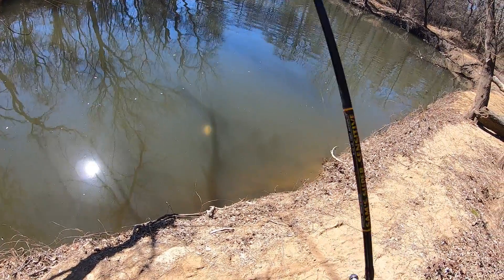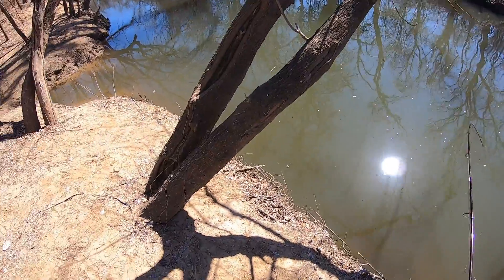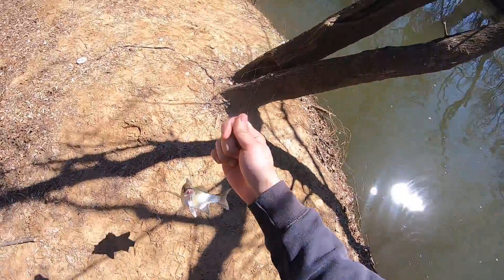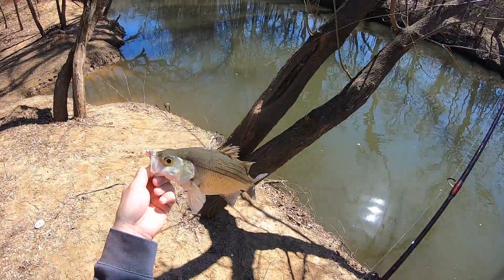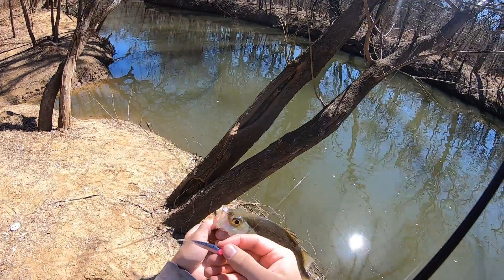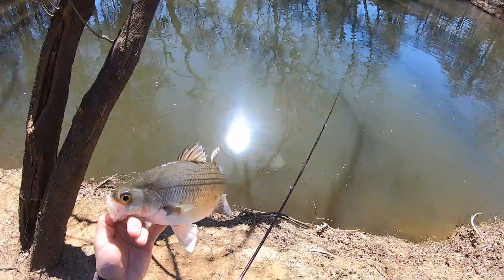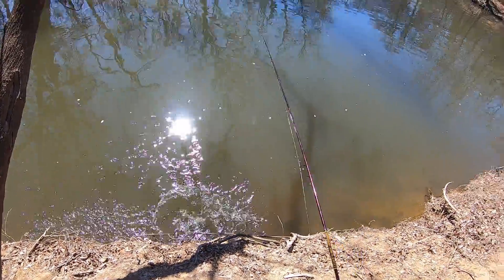Got something here — big old sandy. That's a nice one! Big male. What I did is I shortened this jig up, took a little bit off the top. That's a nice fish, nice fish. Let them go — awesome!